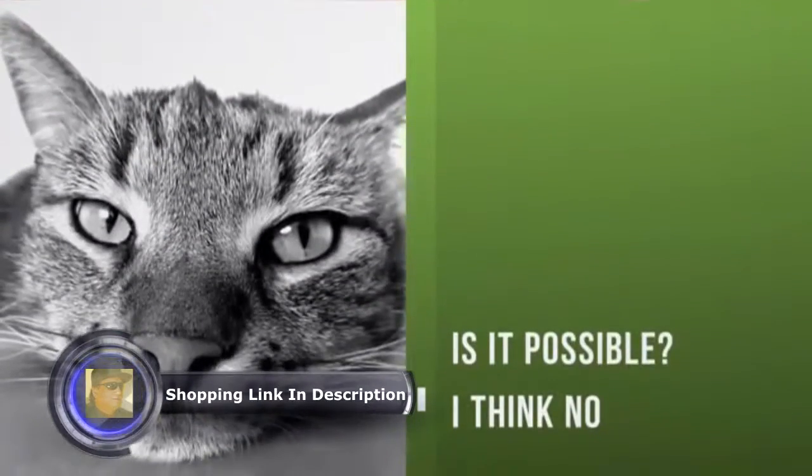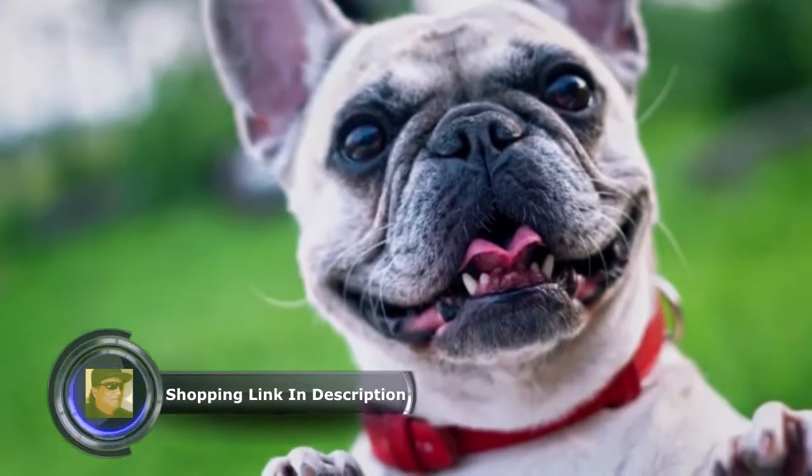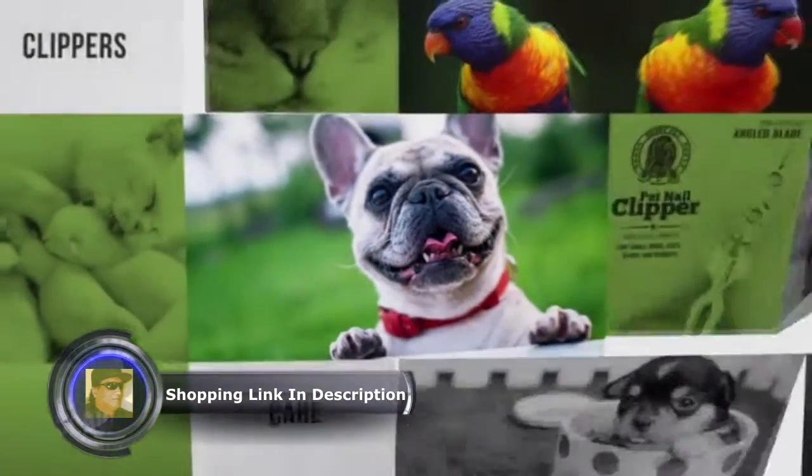Don't think it's possible to let your pet play freely while also protecting your belongings? Yes, now it is possible. Shiny Pet Nail Clippers for small animals.